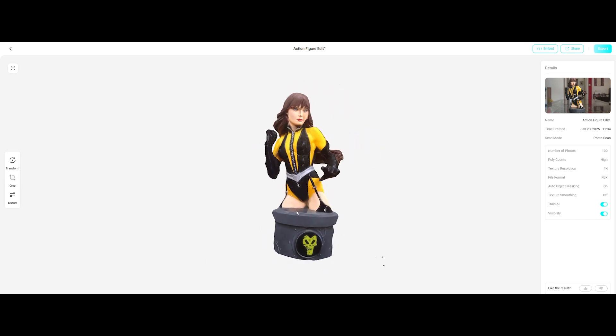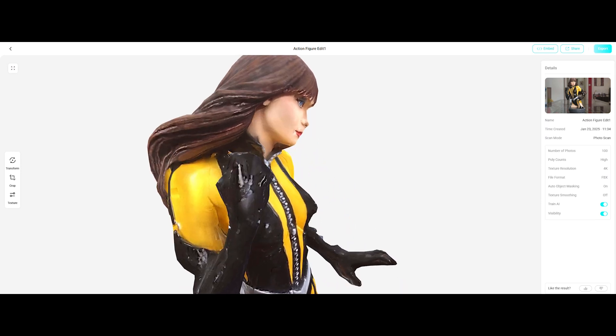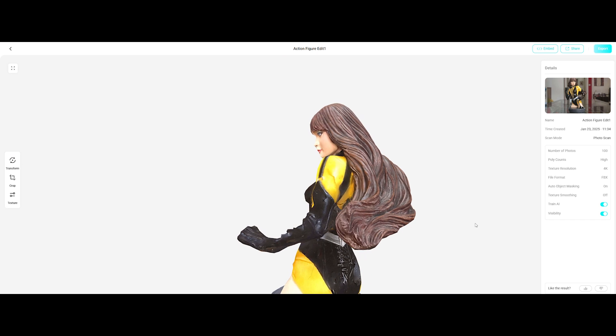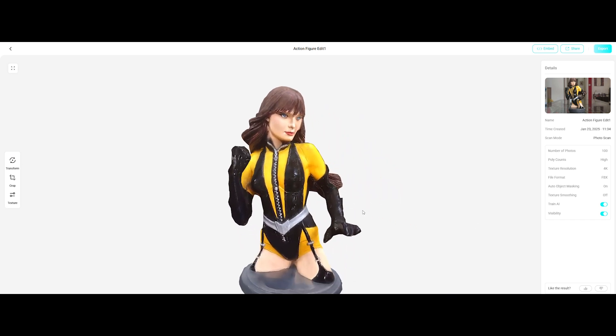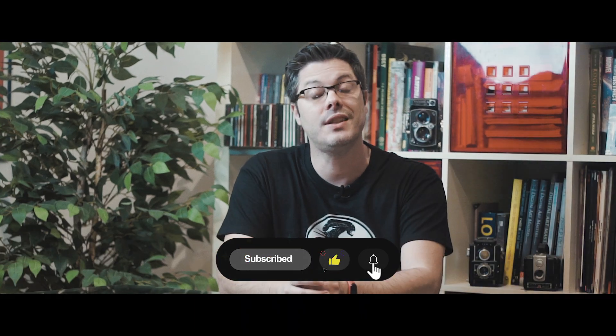This is hands down one of the easiest, fastest ways to 3D scan on a budget. The results are amazing and it takes just minutes to create. What do you guys think? Drop a comment and let me know. Thank you so much for watching. If you enjoyed the content, subscribe to my channel for more awesomeness, and I'll see you guys in the next video.